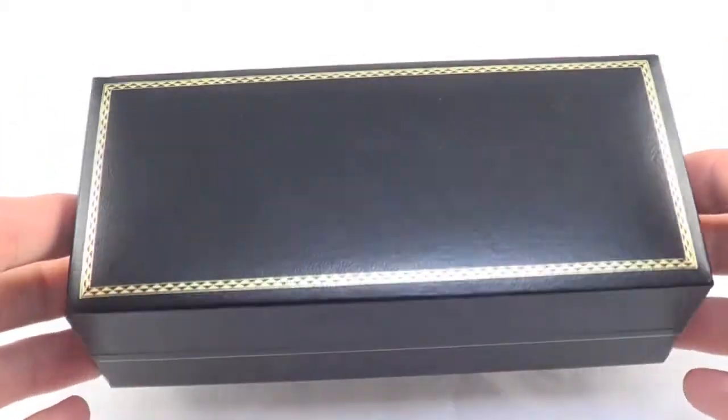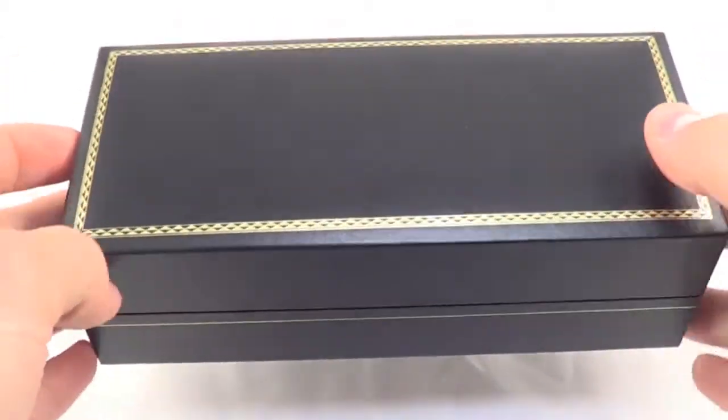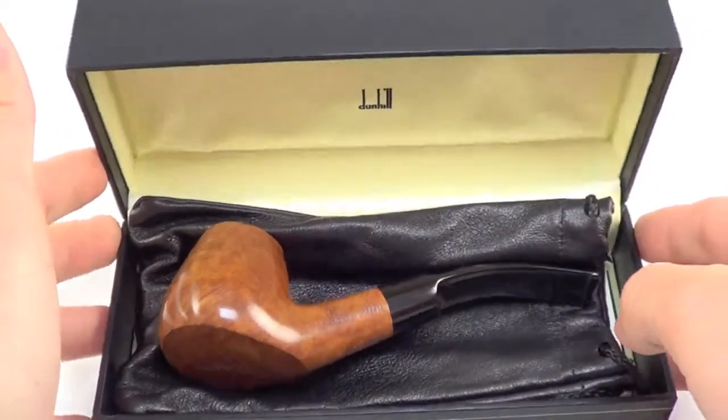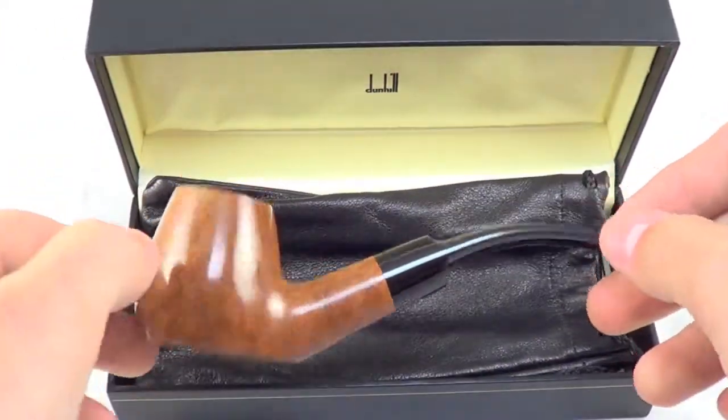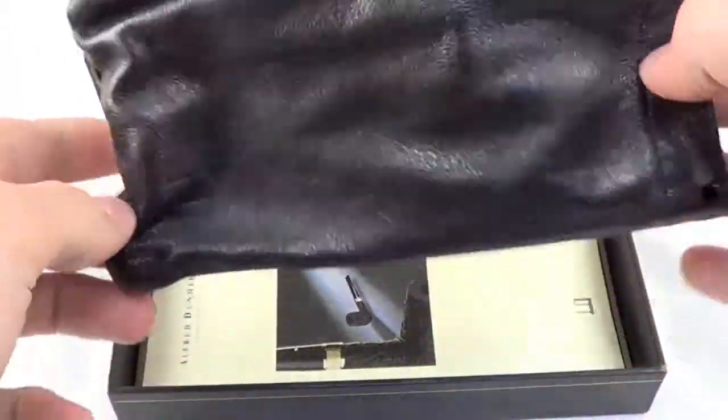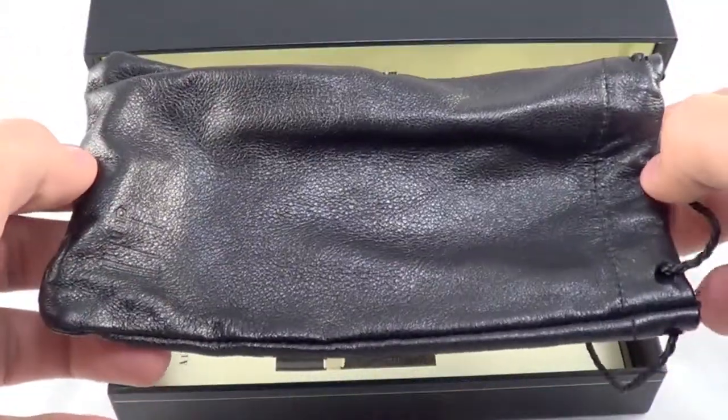Here is another great downhill pipe that comes with the original hard case. This is not a cardboard box, but a solid wood box. The pipe also comes with the original downhill leather pipe sleeve.